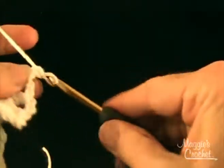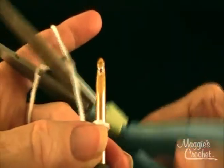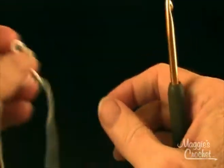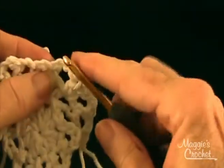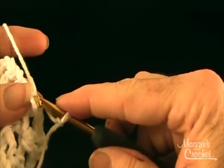To finish off here, chain one, tighten the back loop, hold the yarn out and cut in the back. Pull that through and worry about ends later. Then with right side facing — this is the skirt part — join with a slip stitch to the first single crochet of row two. Put the loop on the hook, go in here, and draw it through. That's how you join with a slip stitch.